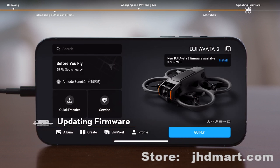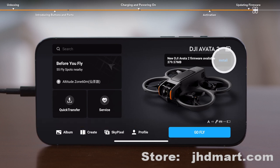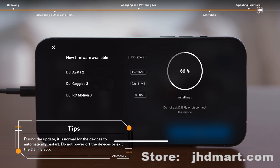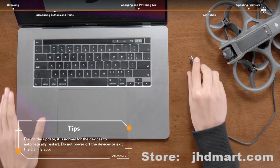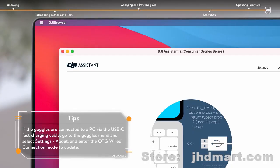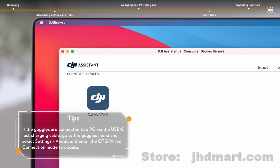When a new firmware update prompt appears on the DJI Fly app, tap the prompt to enter the update screen, and then tap Download to update all devices to the latest firmware version. You can also use DJI Assistant 2, Consumer Drone Series, to update the aircraft, the goggles, and the motion controller separately.